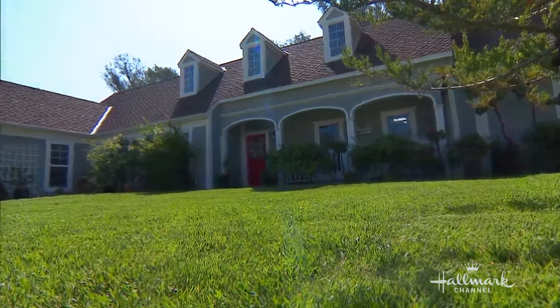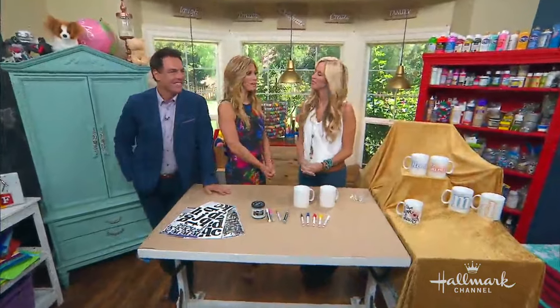Welcome back, everybody, with a fun new way to personalize your mugs. The one and only, Paige E. Hemmes.